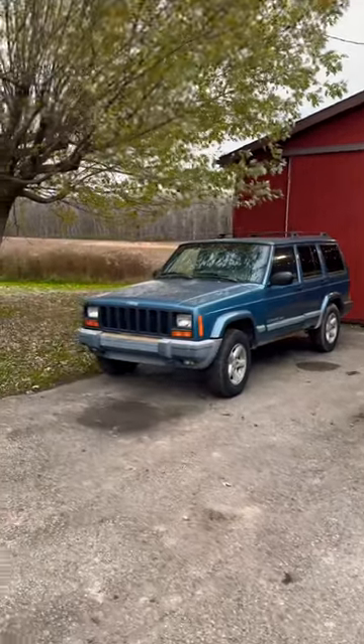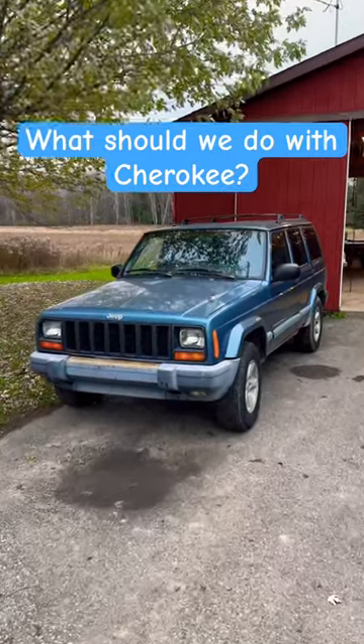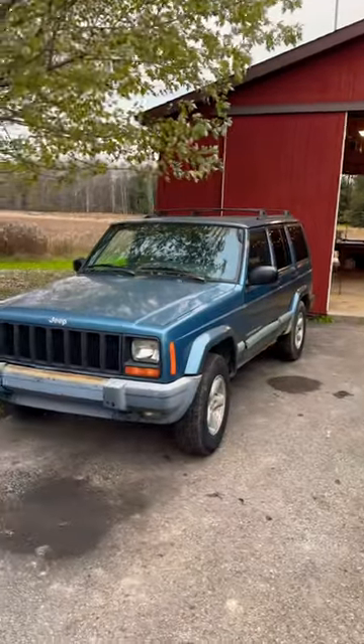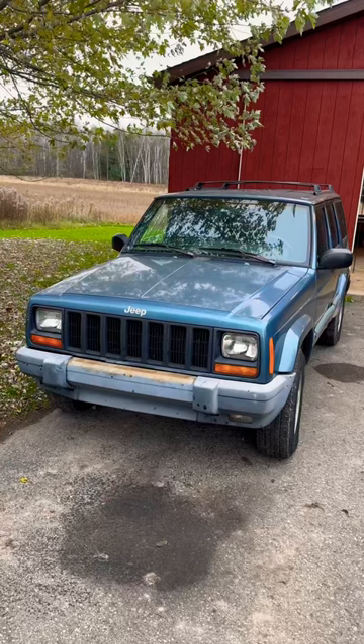What is up, Minton Motorsports here. We just picked up this 1999 Jeep Cherokee Sport — it's got 168,000 miles and lockjaw, so I'm definitely gonna be taking some parts off. Basically bought it for a parts Jeep. Runs and drives great, drove home about an hour. The floor pans are pretty rotted, but the unibody's not too bad.